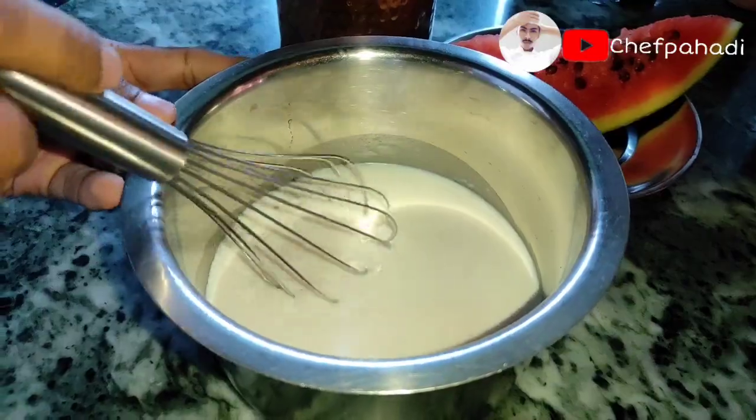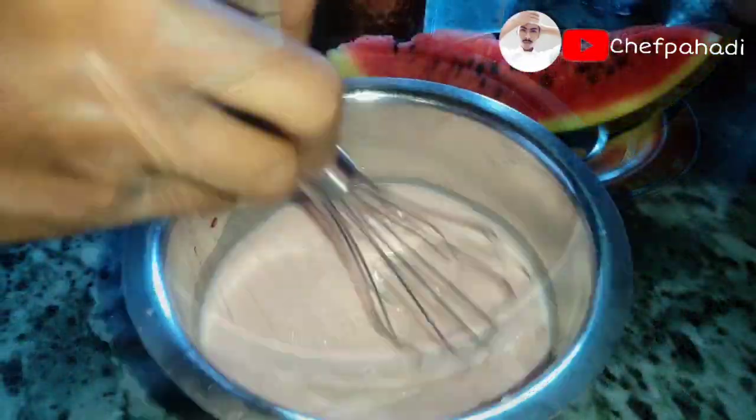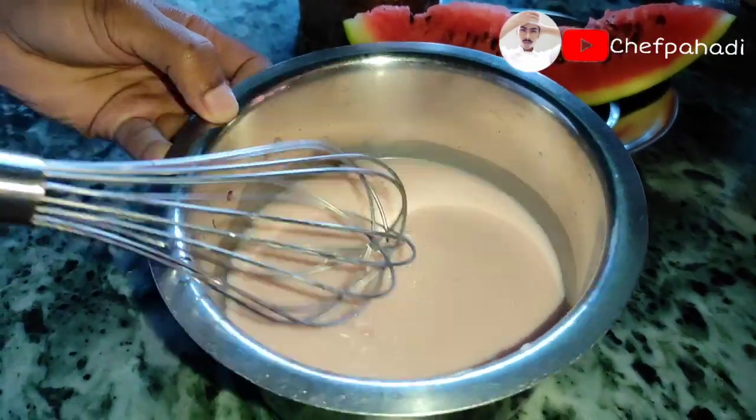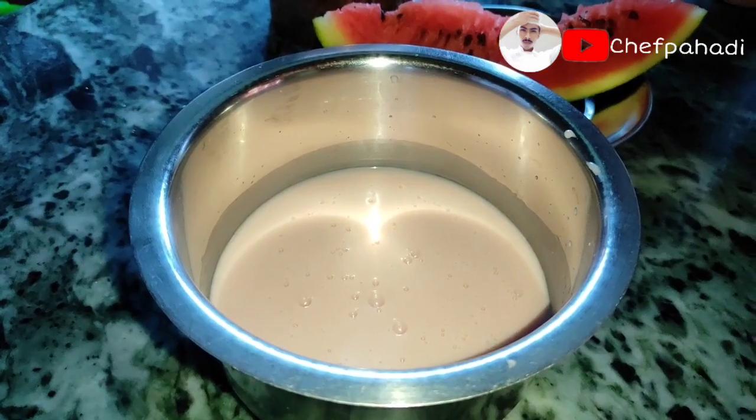Now we will mix it with a whisk. You can add ice in it — if you add ice, it will be better.